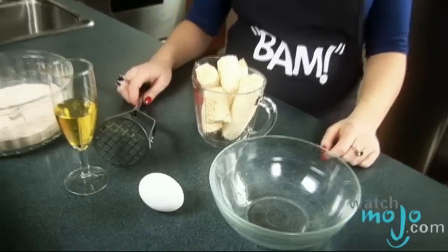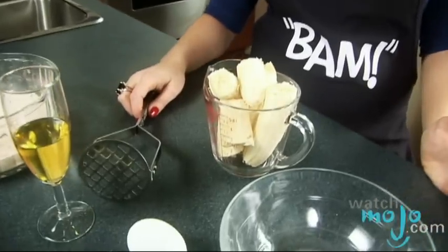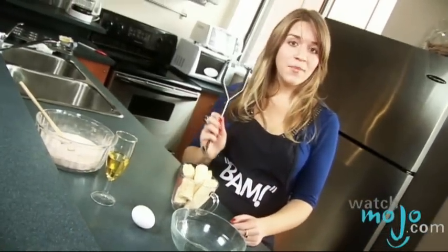The next step is to add the wet ingredients into a smaller bowl, but first we have to mash and measure the bananas. Since bananas vary in size, we're mashing them into a measuring cup so we can get the precise amount. I'm using a potato masher.